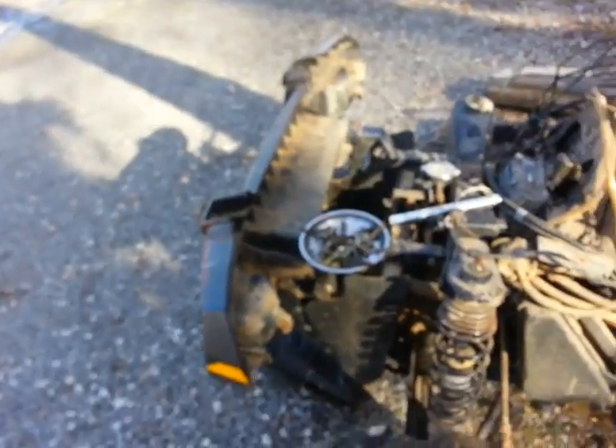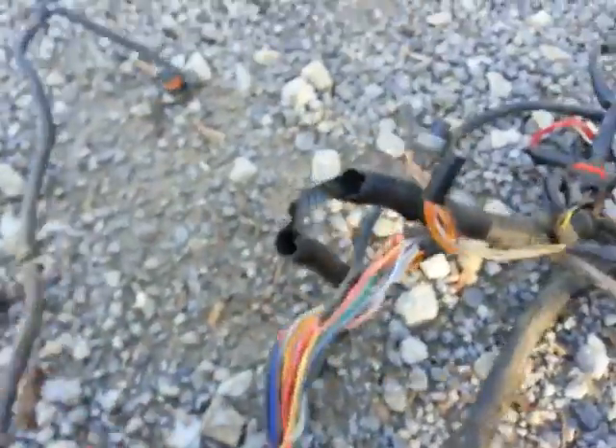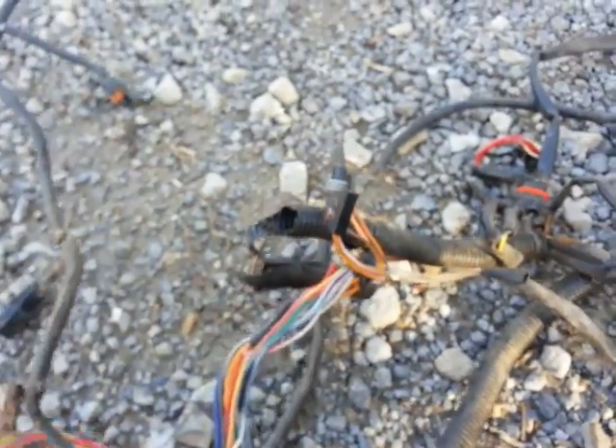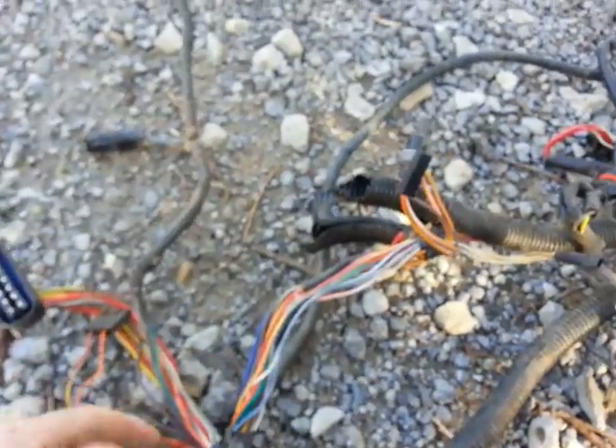I have removed my wiring harness because I cannot find a diagram anywhere that matches a carbureted 2007 Polaris 500 — all I can find is EFI diagrams. I'm going to attempt to rewire it myself because I can't afford three hundred dollars for a new wiring harness.